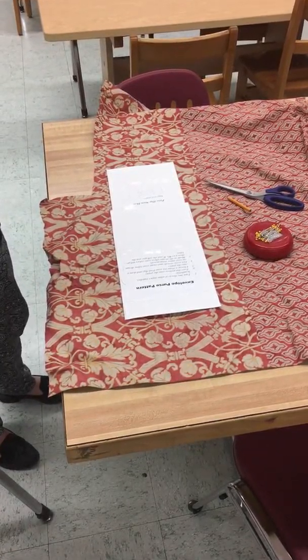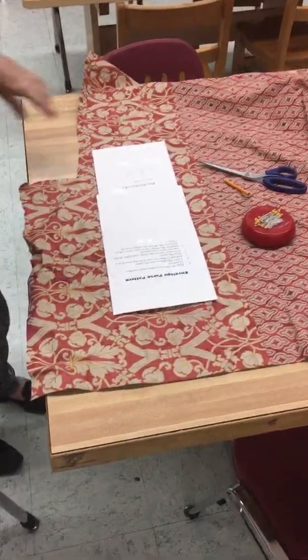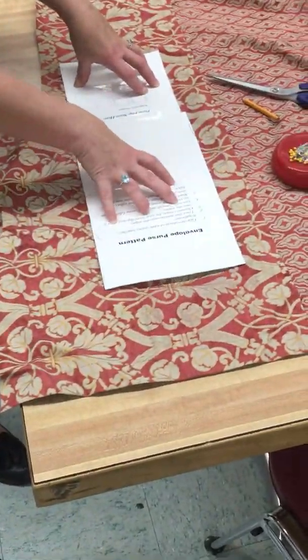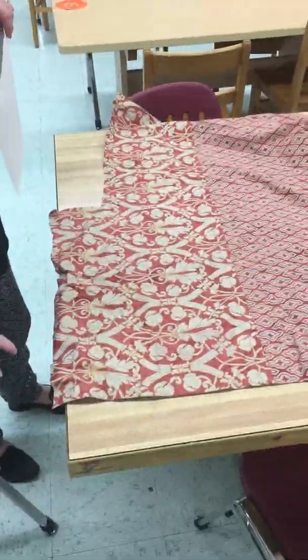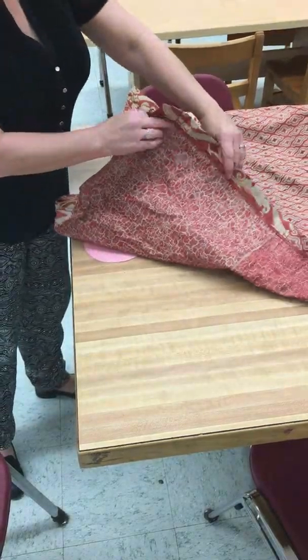For our very simple beginner project, we're going to make a crossbody purse. This is what we call a sewing pattern — it's a guideline for cutting your fabric out. We're going to do this in a little interesting way. We're going to take the fabric and lay it out so that the back of the fabric is facing you. I found an old curtain that I'm going to reuse to make my crossbody purse.